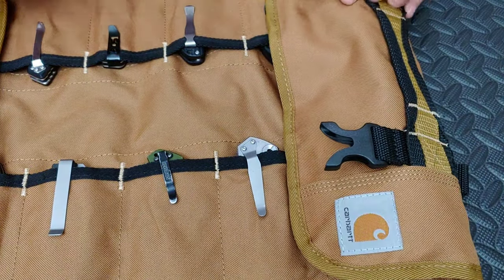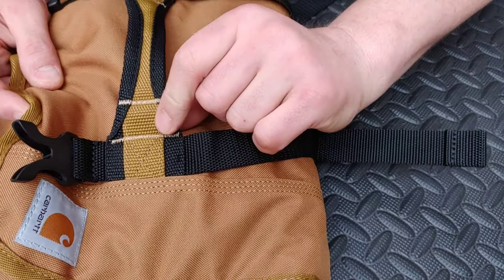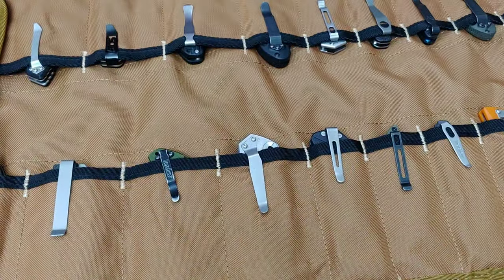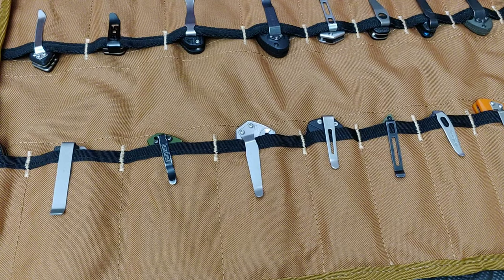Even the buckles are really durable. The handle right here is stitched on there really well — you can just see and feel how well stitched that is and how strong it is. Let's check out some of the knives inside.